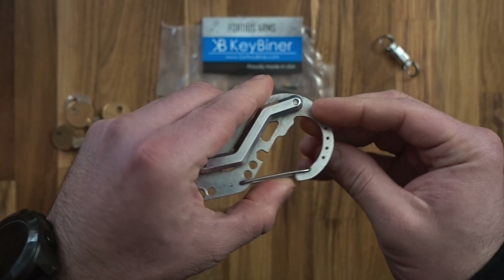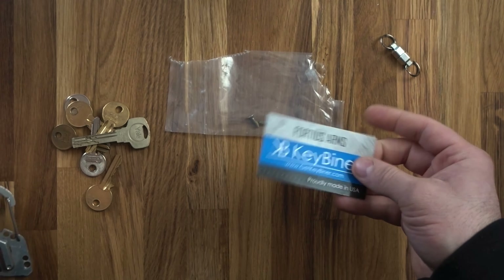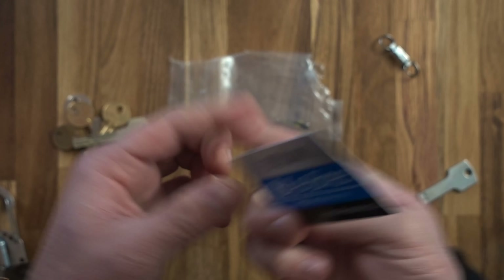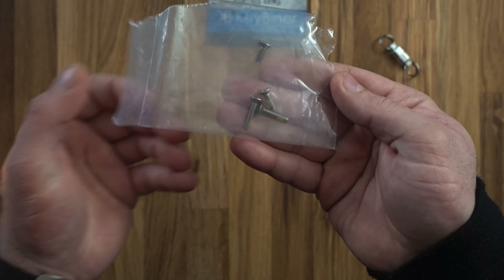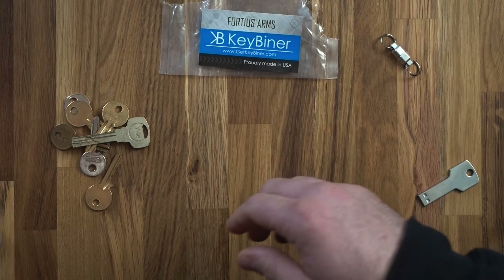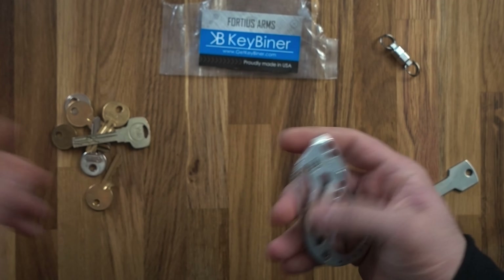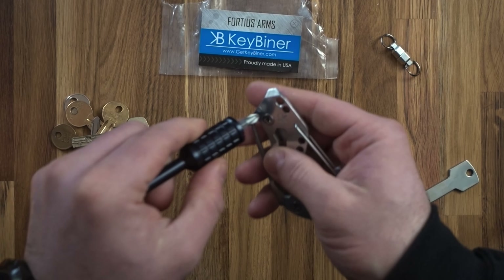I used to have my car key hanging from the bottom. I only had two keys in this — all I needed — but it was perfect to clip on and know exactly where it was. This is the original packet, which shows you how to use it. You do get a number of screws so you can have more or fewer keys, and it holds up to 14 keys.